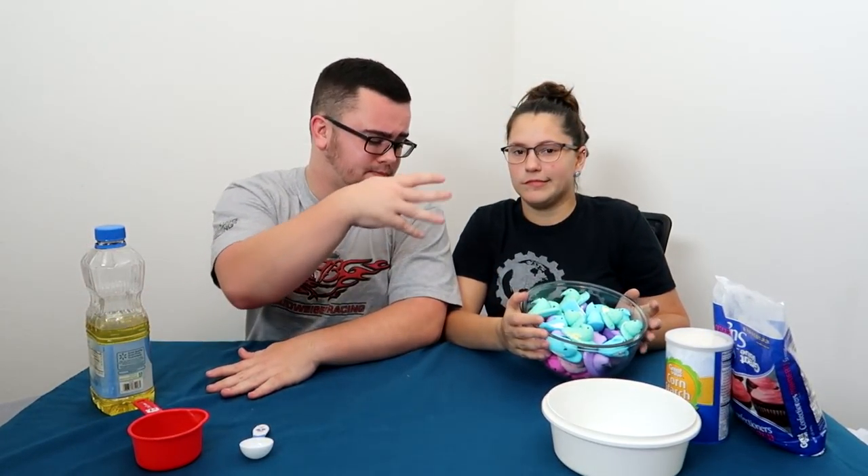This is going to be so sticky. You guys like slime, Will. I like slime. They like slime. They like slime. Do you like slime? They like slime. I don't like slime. They like slime. Anyways, let's get to it.